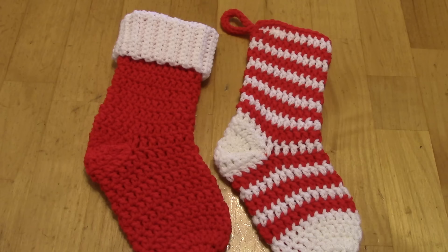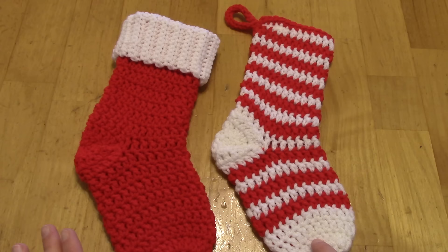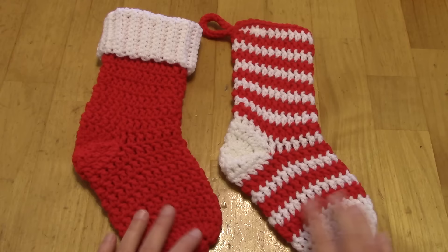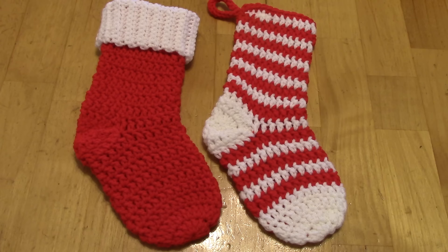Hey guys, it's Katie, thanks for stopping by my channel. Today's video is going to be a crochet tutorial. I'm going to show you how to make these super cute and fun Christmas stockings. These are a lot of fun. I have a couple versions here, but this is the same pattern. I have a larger one here too — it's made the same way, just scaled up. I started with the larger pattern and scaled it down.